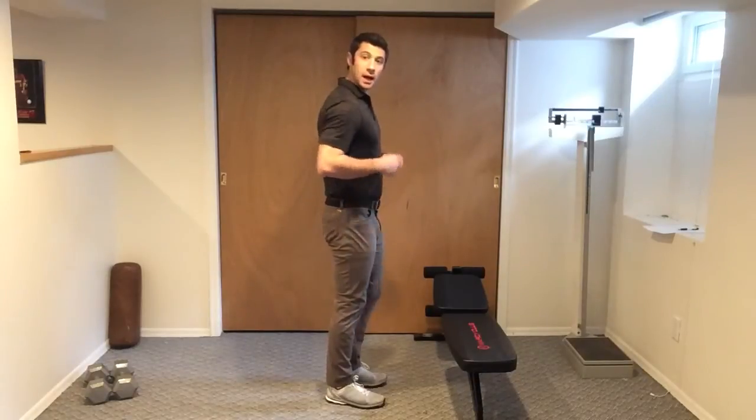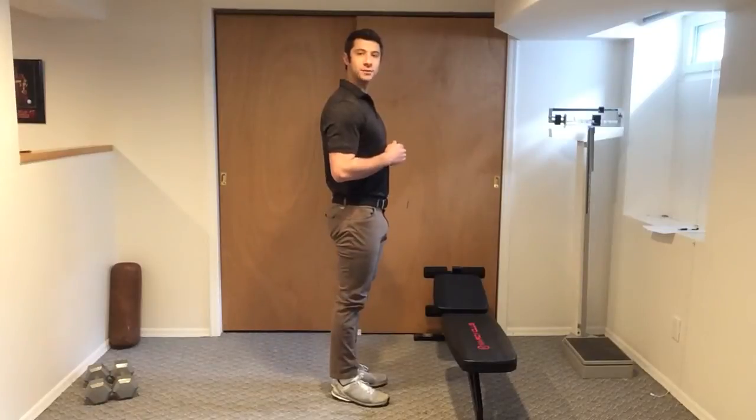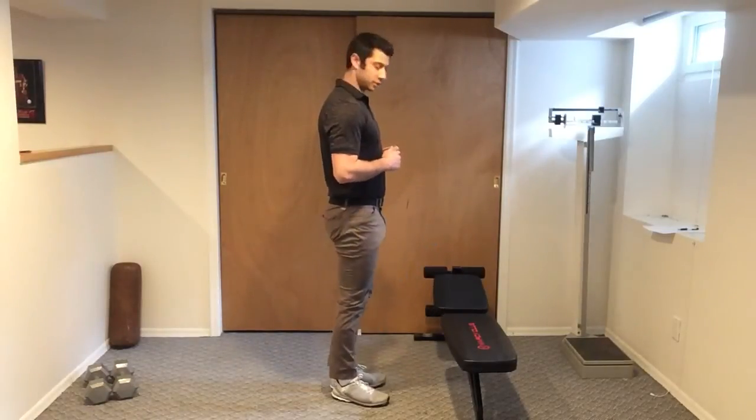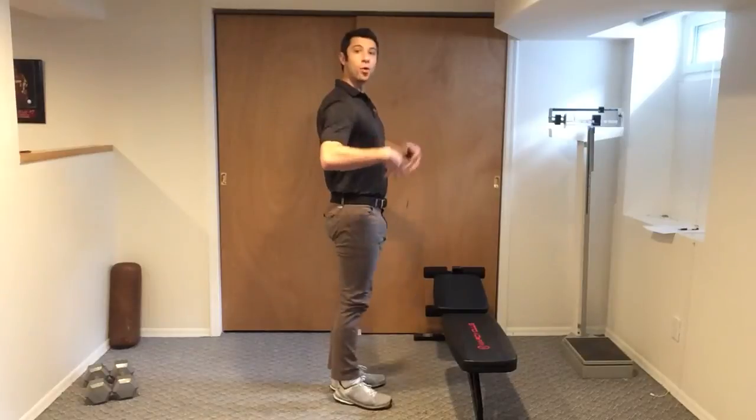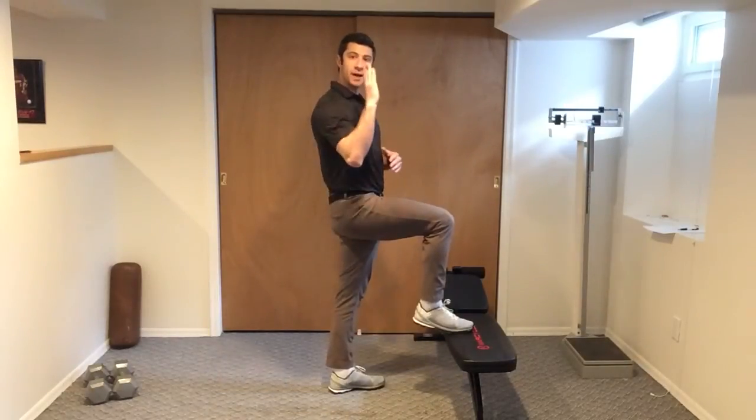We're going to lift up one leg, tap the bench, right back down gently. Bring up, tap, right back down gently. The whole time, your belly stays strong and your spine stays straight.